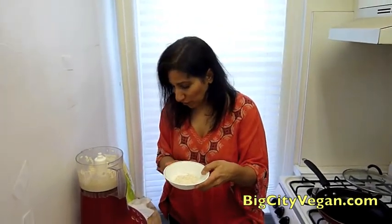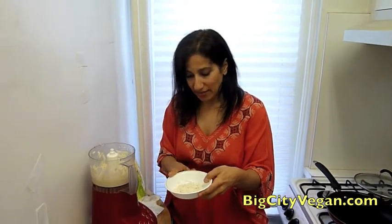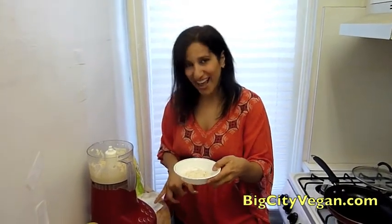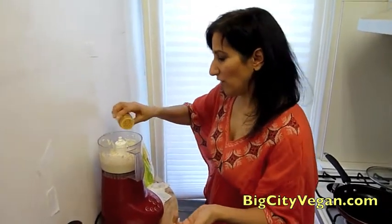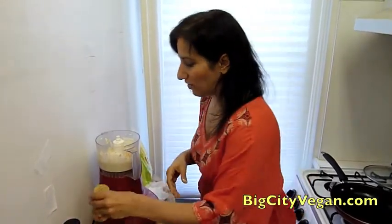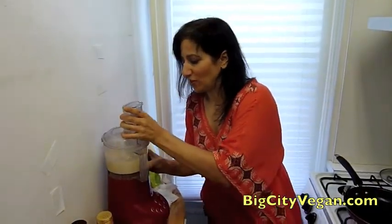I'm going to add a quarter cup of whole wheat pastry flour, and one and a half teaspoons of arrowroot — or you can also use organic cornstarch. We're going to do just a dash of turmeric; it's a strong flavor so you just want a dash to give it a little yellow color. Let that process until it's all blended in.